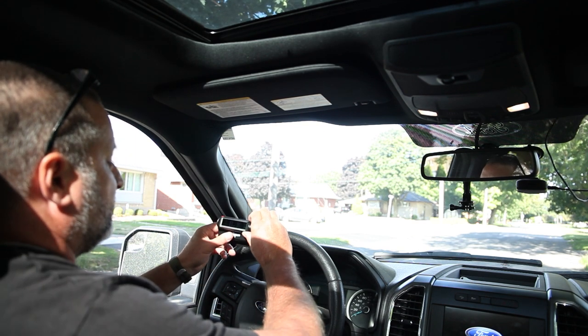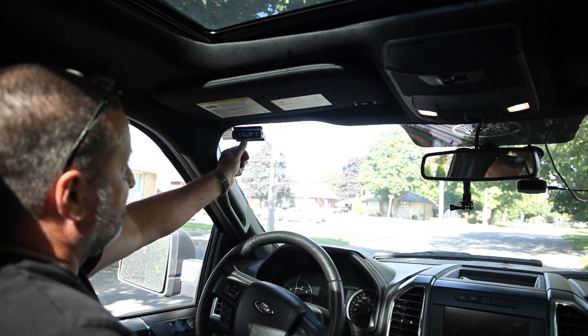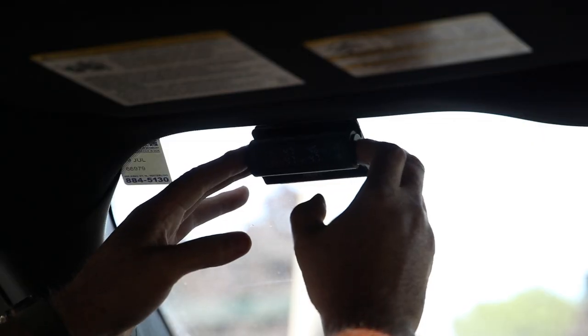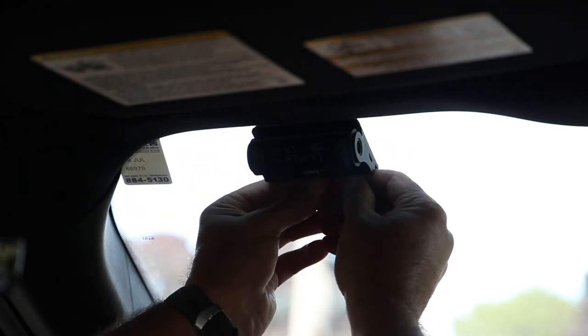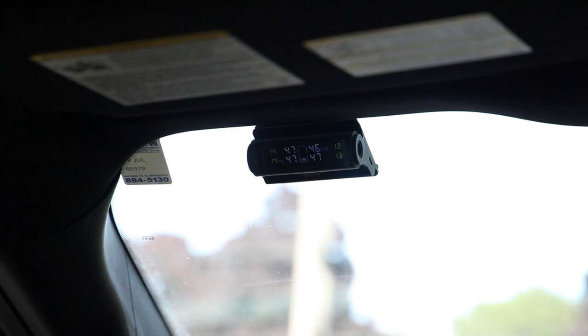We put the system up here so we can always see the tire pressure. I'm going to take the Velcro strips and add it up there. Give it a good press — there it is. I can still touch the buttons, everything's good. Shows the battery fairly charged, PSI looks good, temperature looks good, everything looks correct.